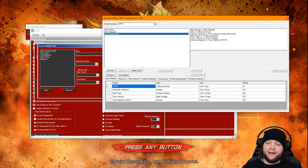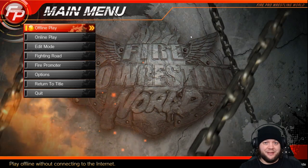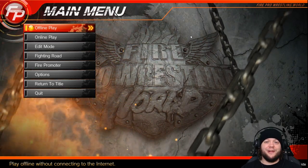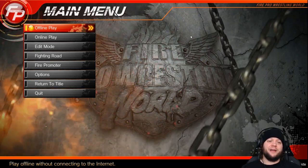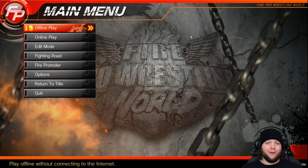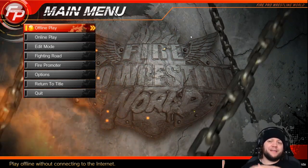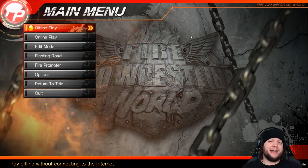One thing you want to be careful about: if a new patch comes out from the main game — for example when the Stardom DLC comes out — if you're using the mod pack, do not launch the game while you're in online mode on Steam. If you do it will break your game until Carl gets a chance to update the mod pack. When a new DLC or something like that comes out, switch Steam to offline mode before you launch. That will protect your game and make sure you don't run into any issues.